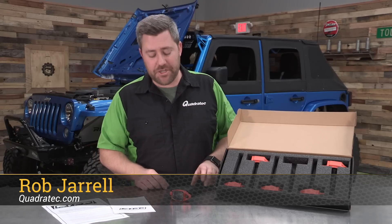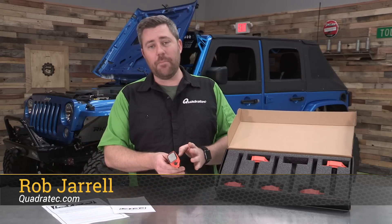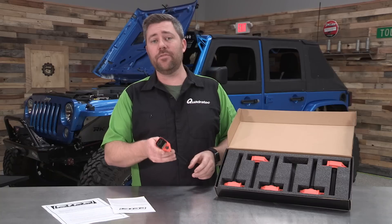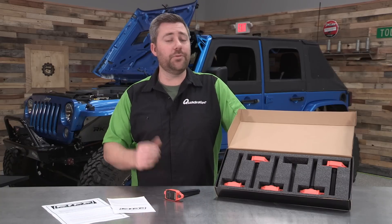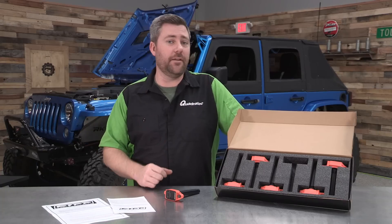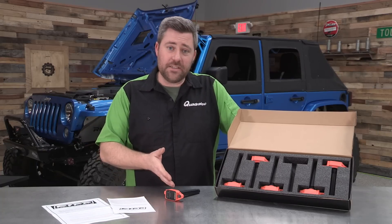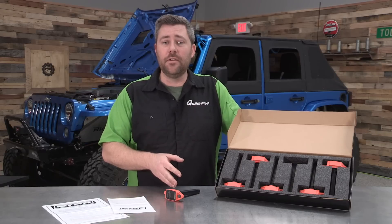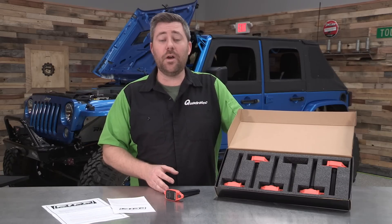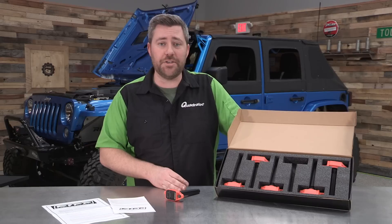Hey, Rob here for Quadratech.com. Today we're checking out the RIP Superchargers high performance coil pack set designed for the 3.6 liter Pentastar V6 engines found in the 2012 to 2018 Jeep Wrangler JKs. This coil pack set offers increased performance as well as a number of other benefits for both naturally aspirated as well as supercharged applications.